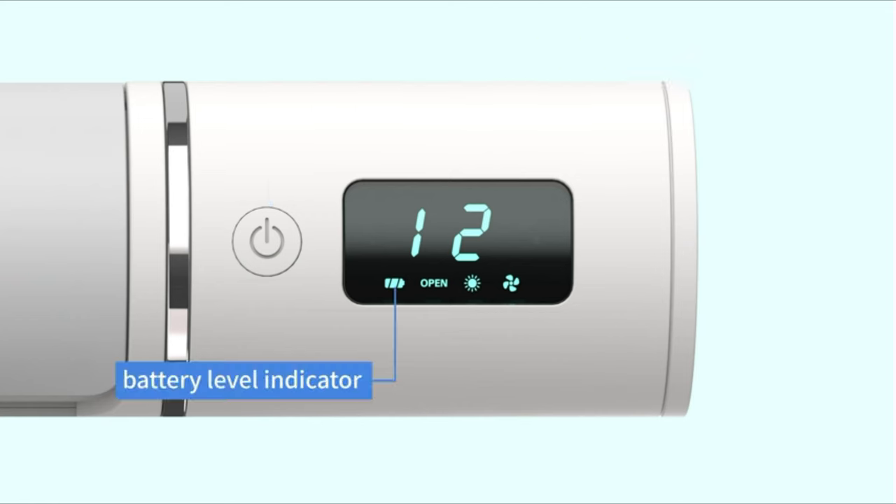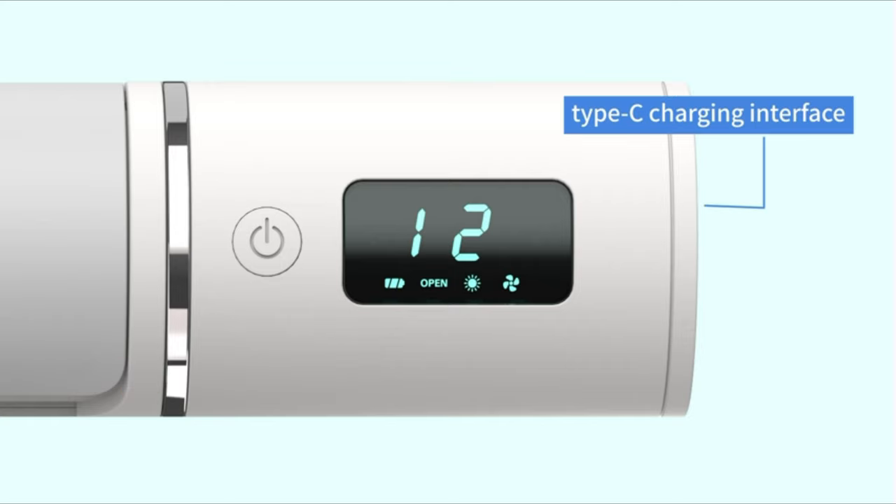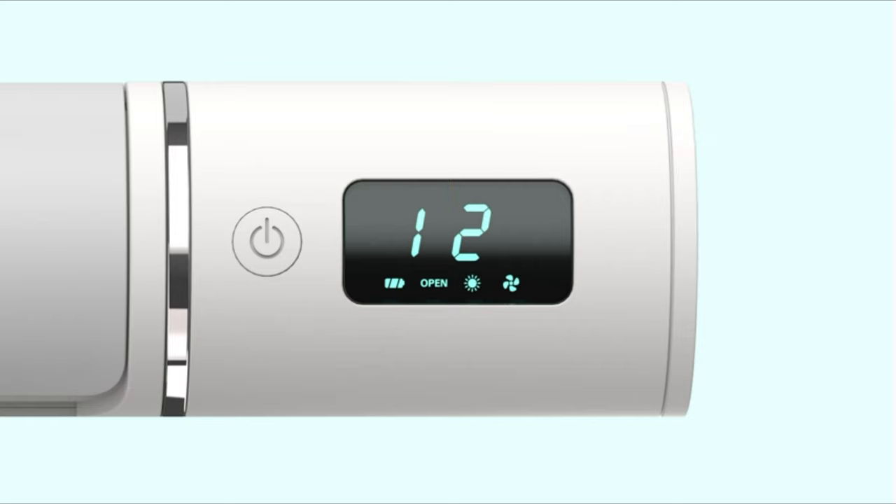The display features include: a switch button, battery level indicator, Type-C charging interface, disinfection progress, disinfection indicator, fan indicator, and cover opening indicator.